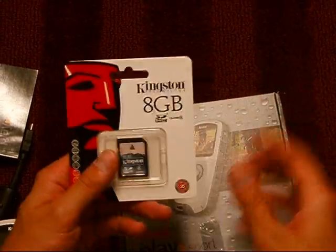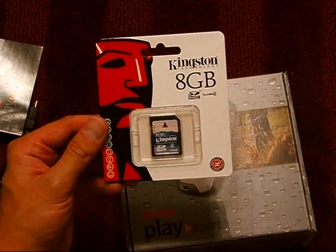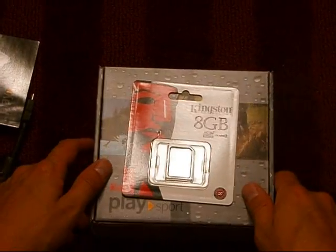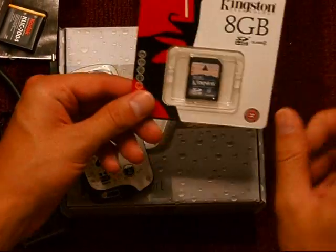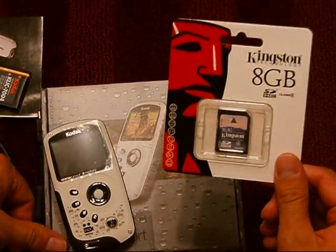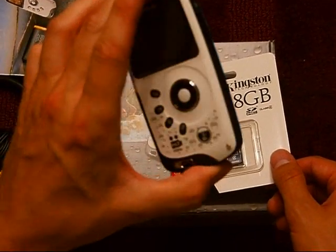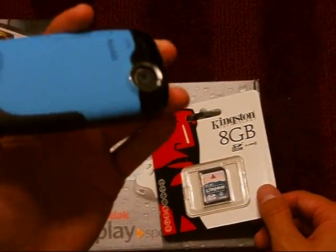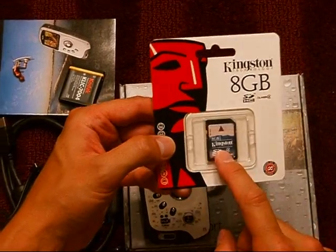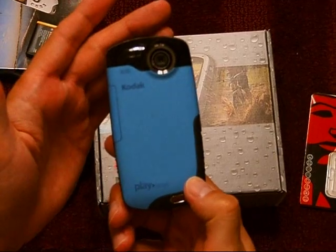I'm looking forward to trying this out. I've got an 8GB memory card, but actually the memory card does not come with the camera. It does have internal memory, but it's really small — probably only good for like three pictures. You'll have to buy the memory card separately. Thanks for watching.